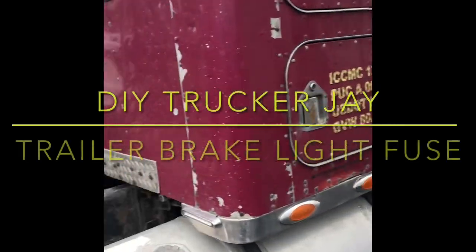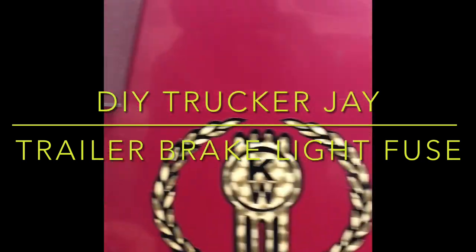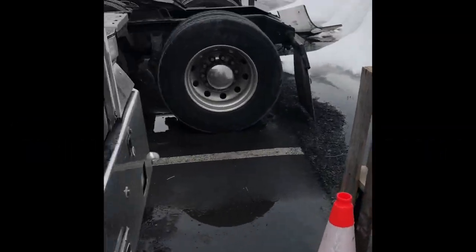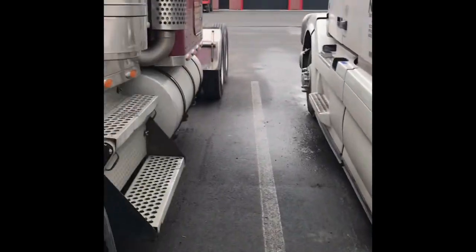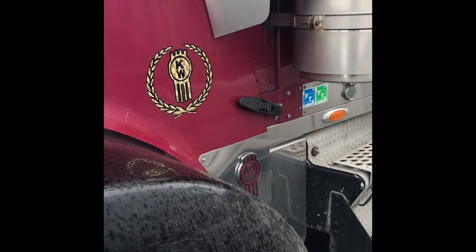Hey, what up YouTube. Small little video here — a week ago I got put out of service and I had to call roadside. Roadside charged me $210. This is a small video showing y'all what my situation was. I didn't know that the fuse for the trailer brake on these KWs and some older model Freightliners — the fuse is on the front firewall.